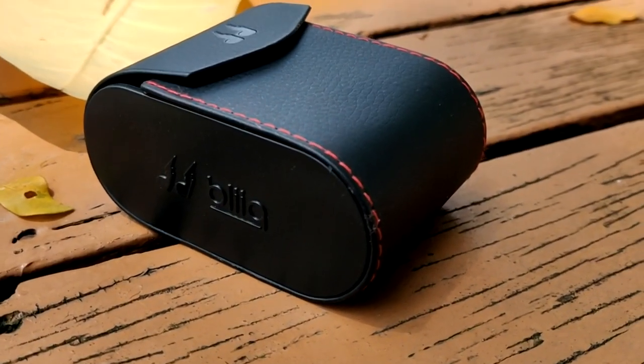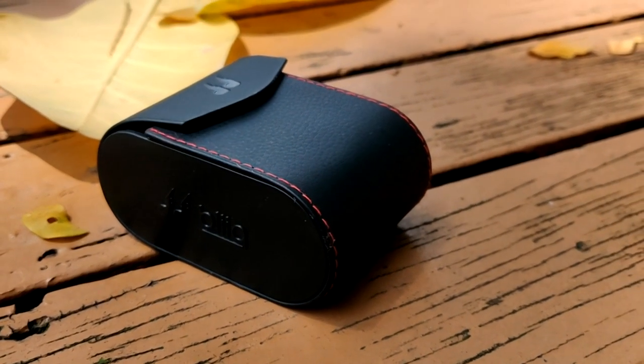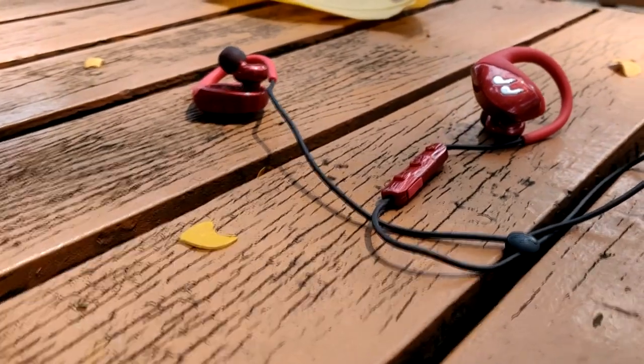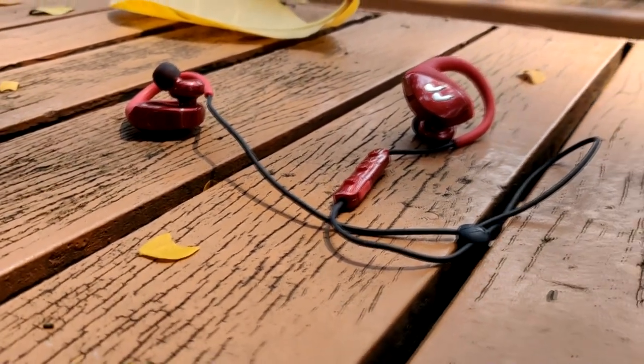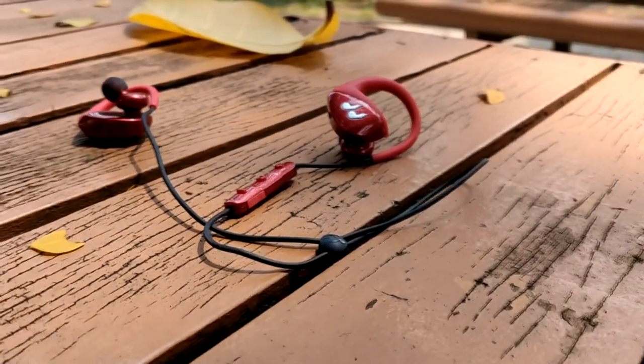Last but not least, the Hummingbird series supports a lifetime warranty by Bleak. You don't often see this from different companies, but it's a very nice touch in case anything goes wrong with the earphones.